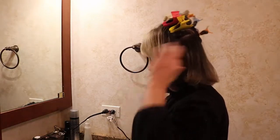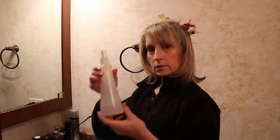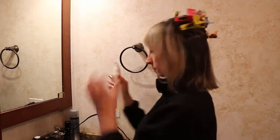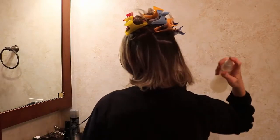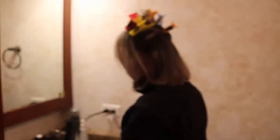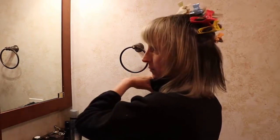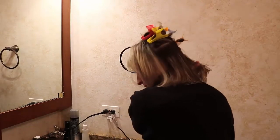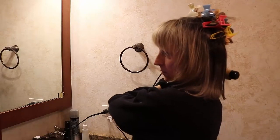Curling Iron Texturizer — that's my big secret. I buy a big bottle with a refill and put it in a smaller bottle I bought from Sally's. I just spray it on and it works wonders with a curling iron. I put a few sprays in, comb it through, and then I'm going to start curling in the flip with my heated curling iron.